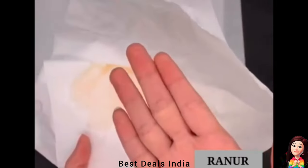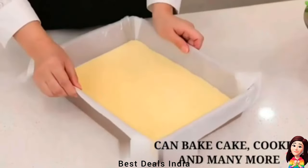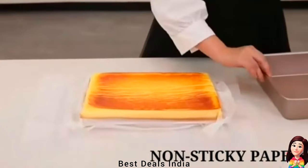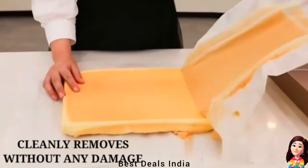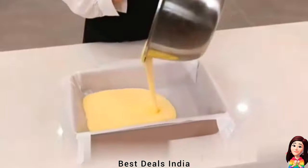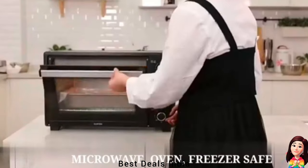Butter Paper: it's microwave, oven, freezer, and grill safe — non-stick, grease-locking paper and oil-proof, which keeps dishes and hands clean. Use it to wrap roti, parantha, sandwich, burger, and more. Product link is given in the twenty-fifth link.